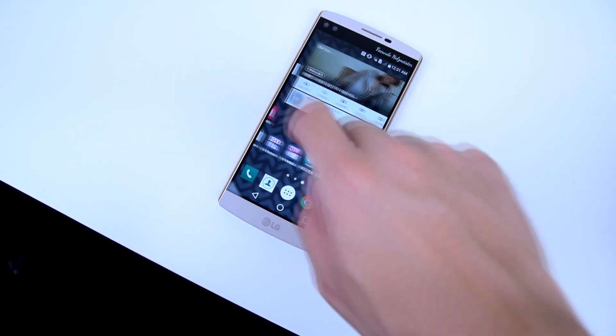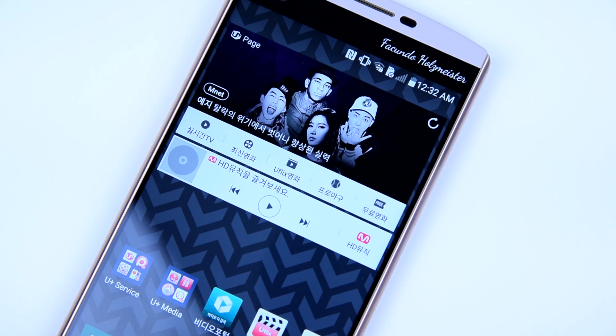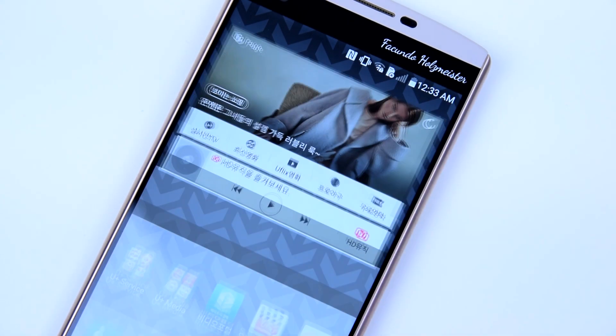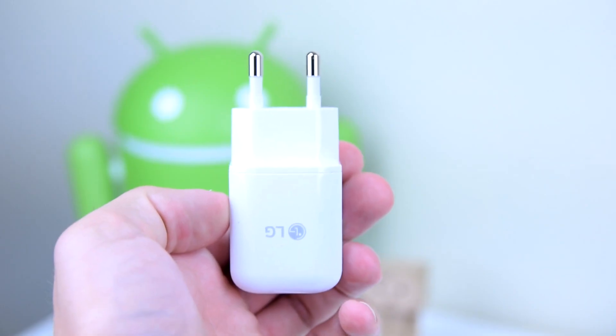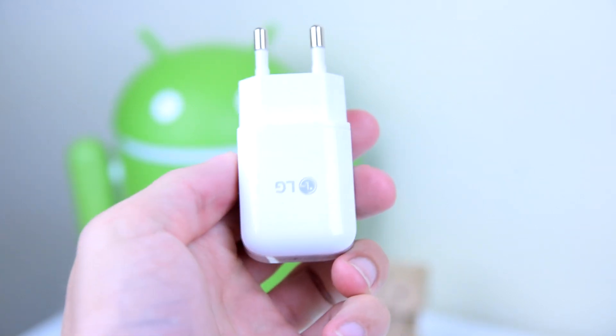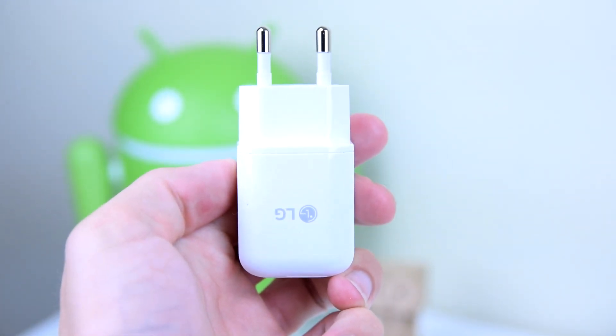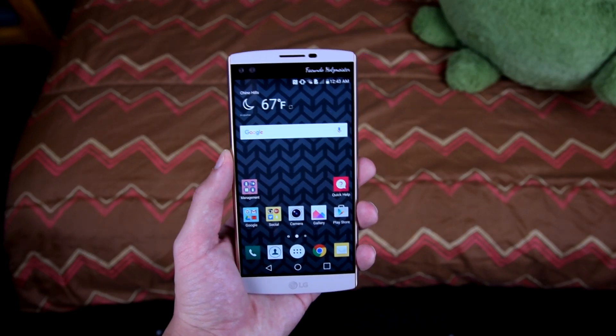So here is what I've noticed straight out of the box. I received a Korean model — now don't worry, it's still the same device as the American version. The only difference is that the Korean version has a lot of Korean bloatware and my AC adapter is incompatible with my wall plugs here in the US, but that's my problem, not yours. So let's get right into the specs.